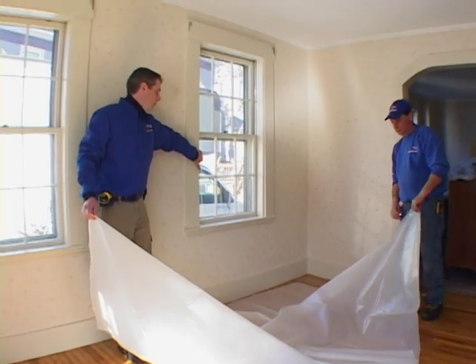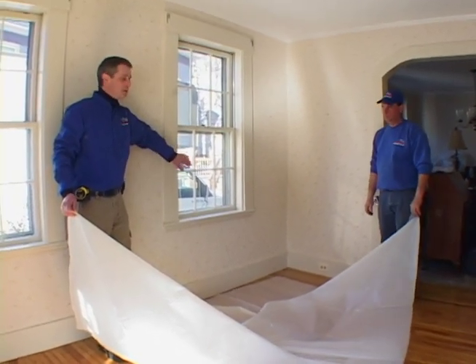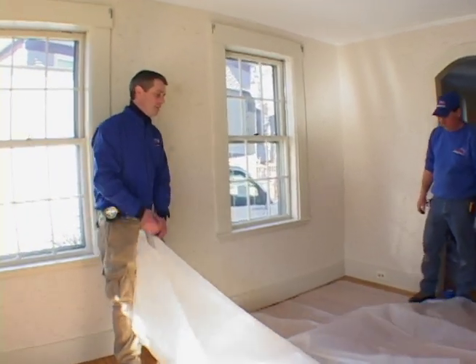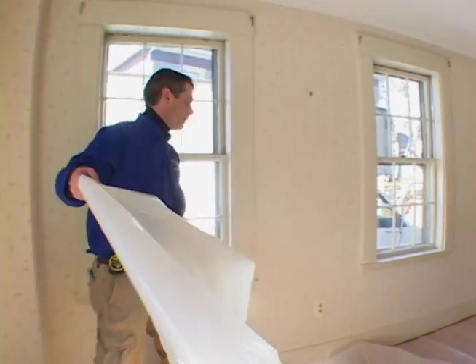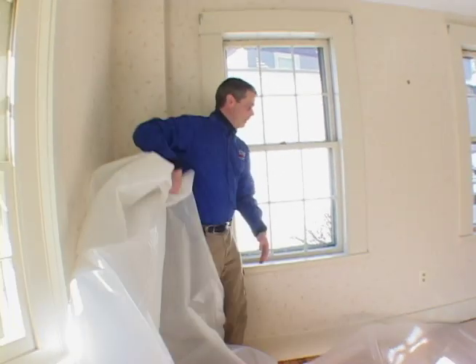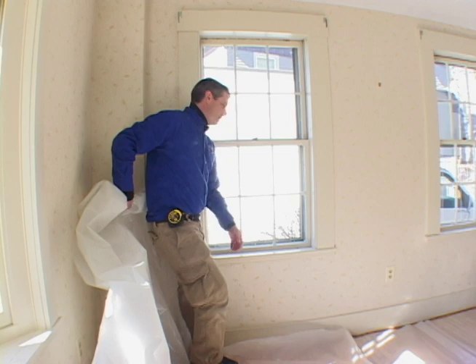The window is going to be my work area, so I need to cover six feet out from the window. So I have six feet of plastic. That too has to be taped down.